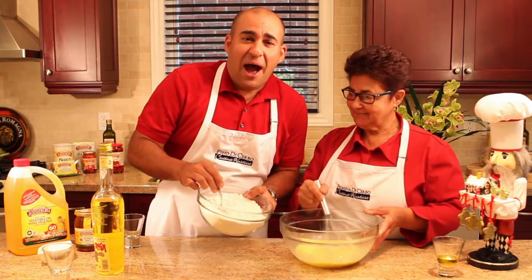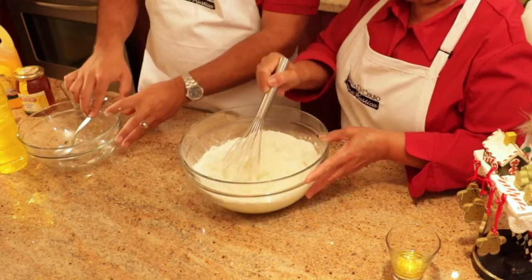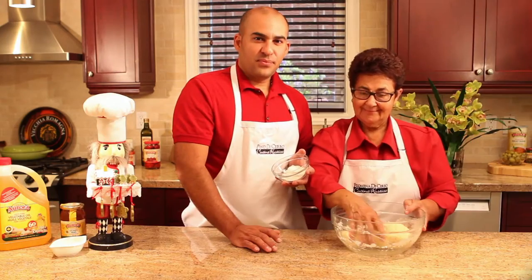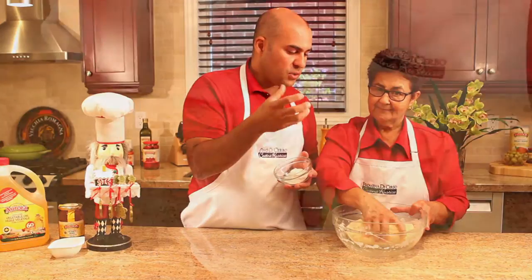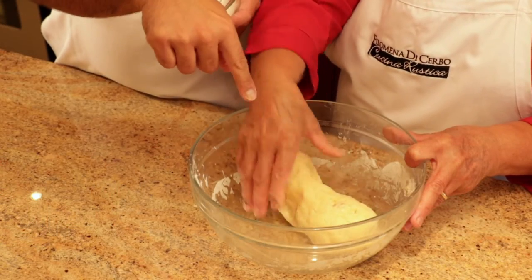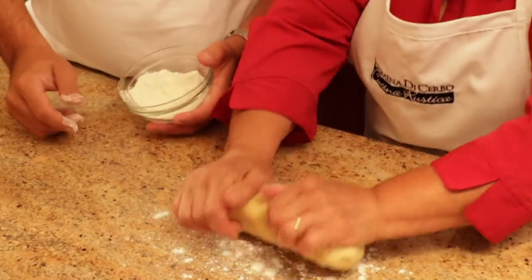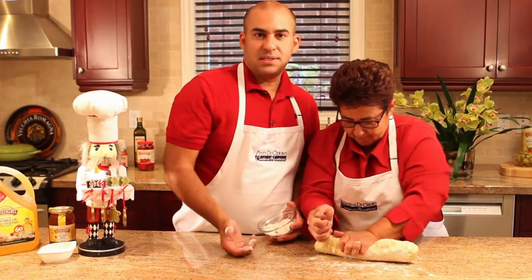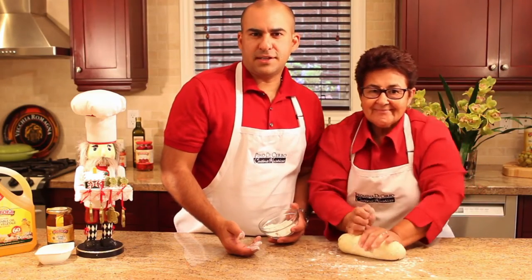Now we add our flour to the mixture and we're going to mix it up until it forms a ball. Then we're going to get our hands in there and work it. We whisked it all together, and after the whisk it gets a little bit hard, so my mom put her hand in the bowl and started working it just to bring it all together. With a little bit of extra bench flour, we're going to dust the counter and knead the dough until it's a nice smooth consistency — that's going to take two or three minutes.